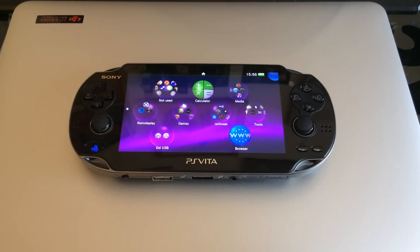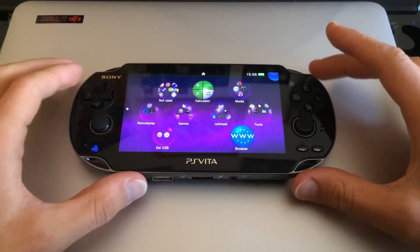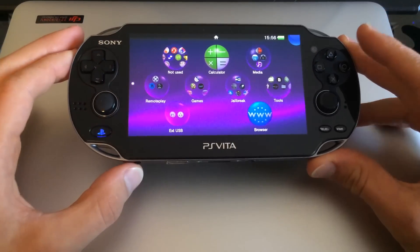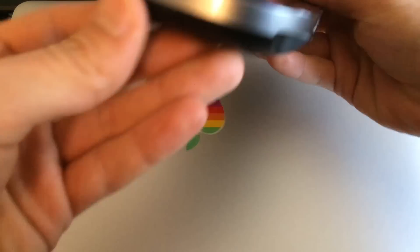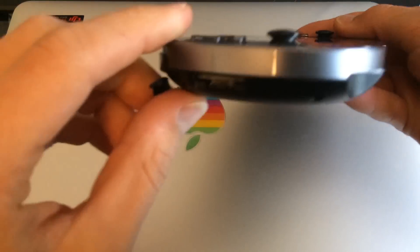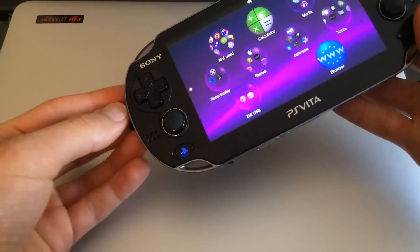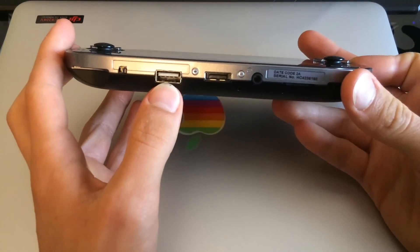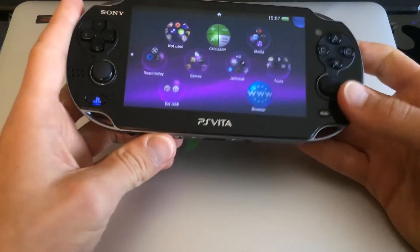Hello everyone. This video is a quick demonstration of the USB mods I've done to my new PlayStation Vita. This is an OLED 3G model that has an added micro USB port for charging in place of the SIM slot, and a full-size USB port for data transfer and game loading.